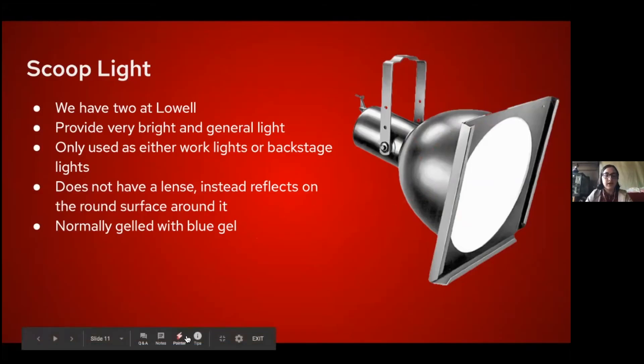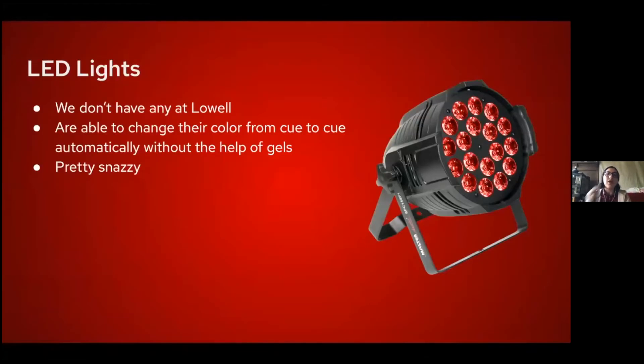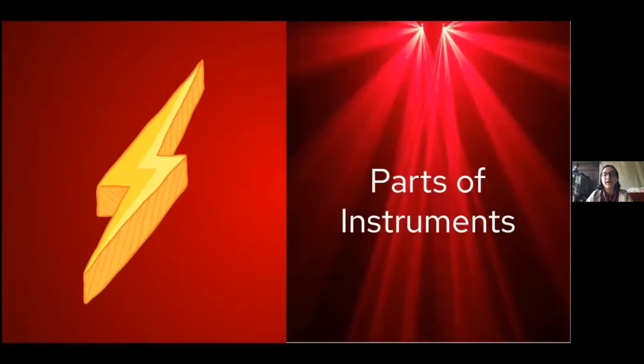LED lights — we don't have any at Lowell, unfortunately, because they're expensive — but they can change their color from cue to cue automatically without gels. They're pretty snazzy.